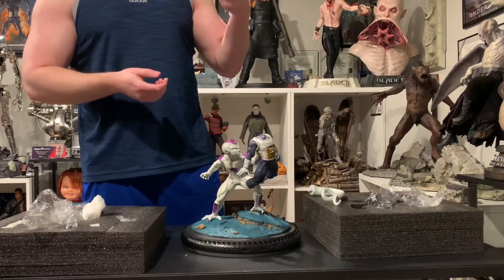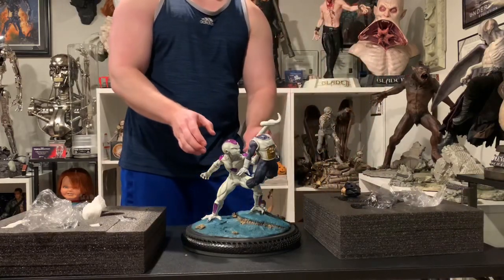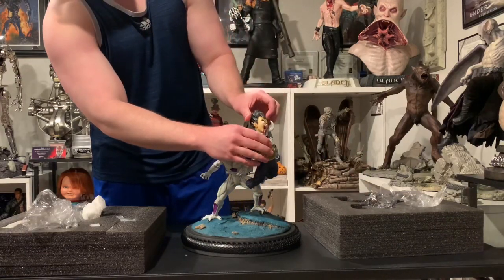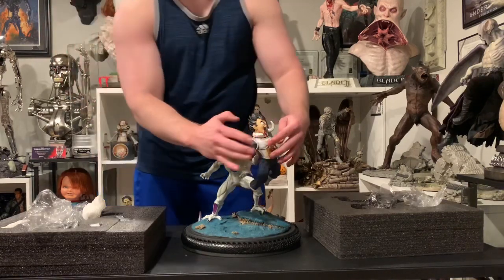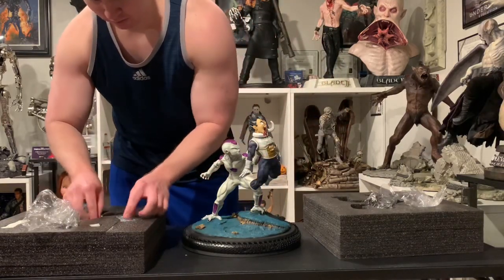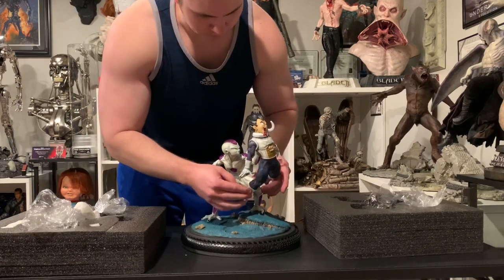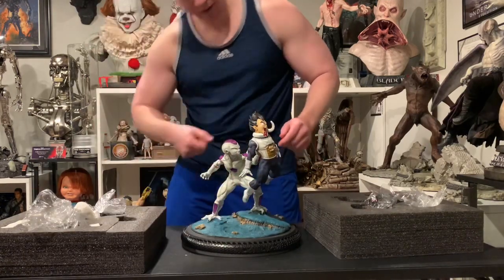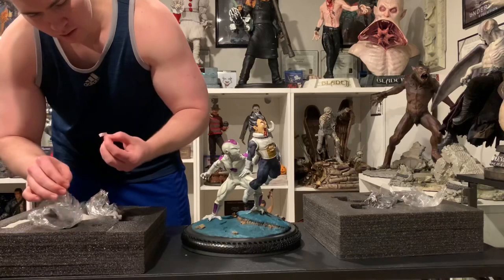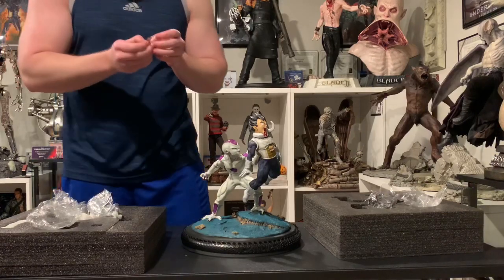He's obviously getting punched in the back. His leg goes into Frieza there, and then the tail and the head to secure everything. And it looks like this is more blood — to insert into Vegeta's mouth, I believe.